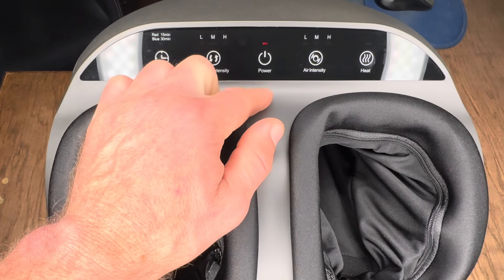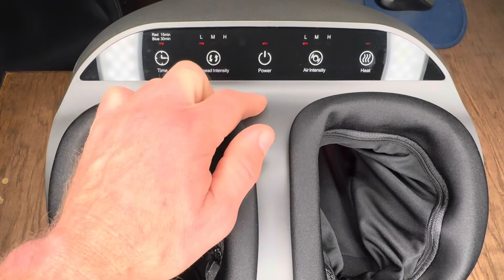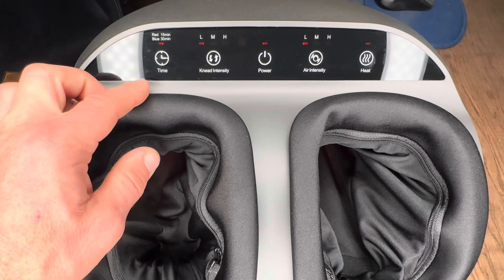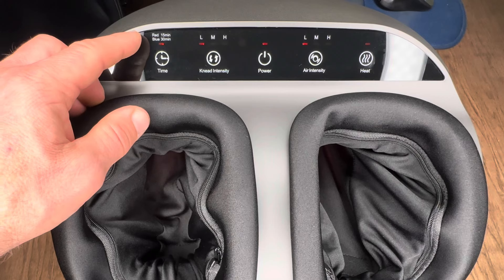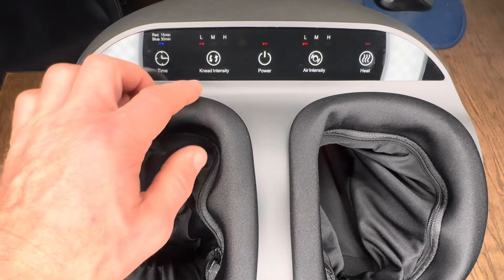Let's go over all the settings and functions of this foot massager, starting with the power button in the middle. The blinking red light means it's not turned on; hit that button and it turns everything on at the lowest setting. Over on the left-hand side, you'll see the timer option — you have two settings: red is set for 15 minutes, or blue for 30 minutes.